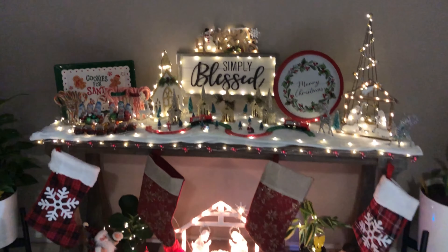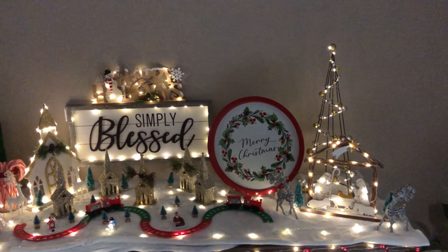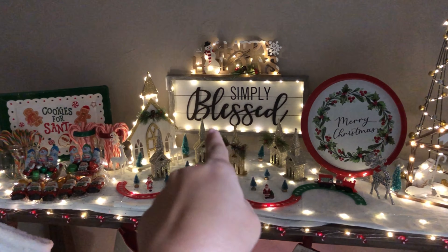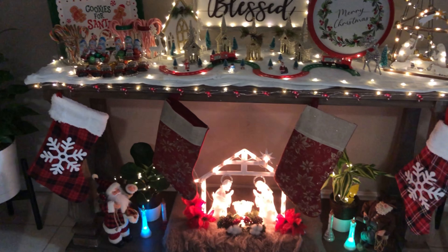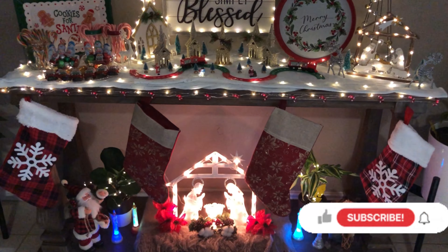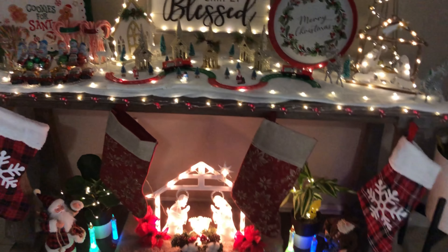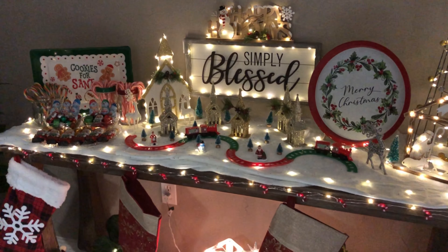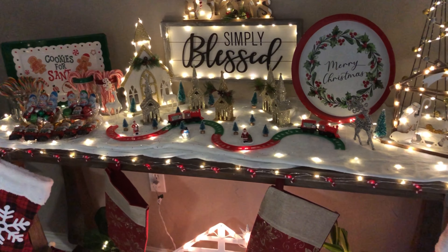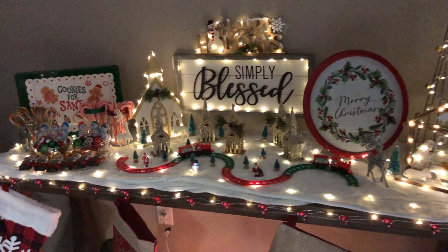Now let's move to what I did on our entryway table. I took out all the regular decorations except for the frame in the middle that says 'Simply Blessed,' and replaced them with Christmas decorations — about 80 to 90 percent from Dollar Tree, and 10 to 20 percent from Dollar General, all one to three dollars. All the lights you see are fairy lights — 12 strings from Amazon for $12, one dollar each. I already used them for Halloween, so I'm just reusing them.